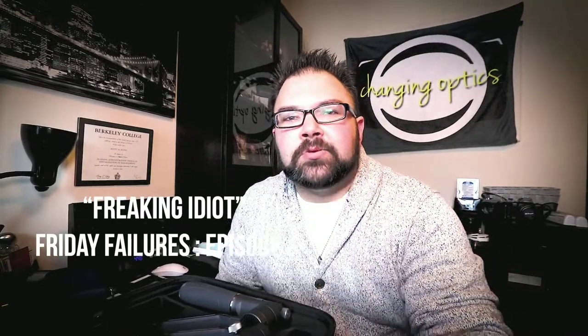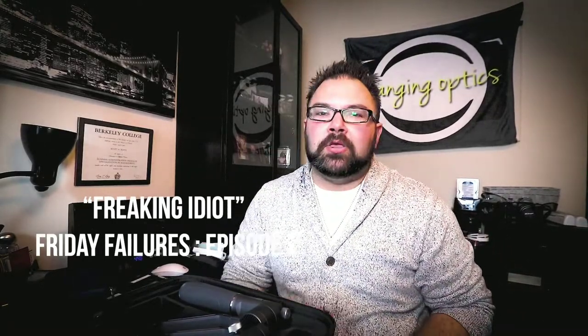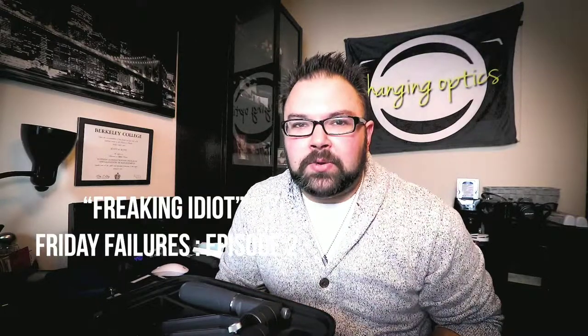What's up, and thank you for watching another episode of Changing Optics with Scott Roth. It is Friday Failures, and we are going to be talking about these little threads. Stay tuned.